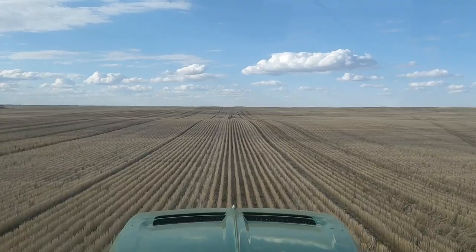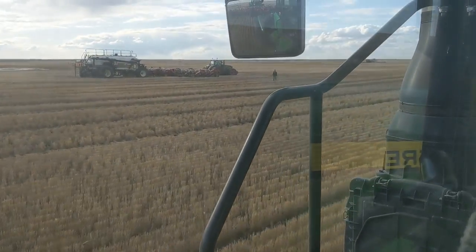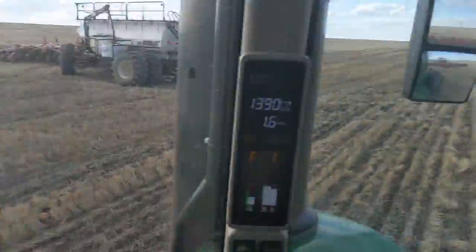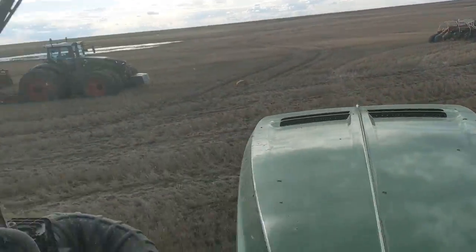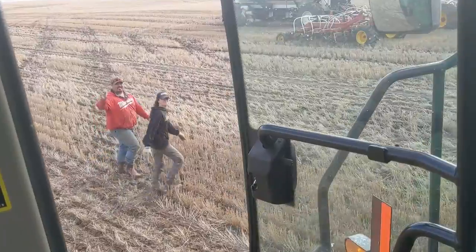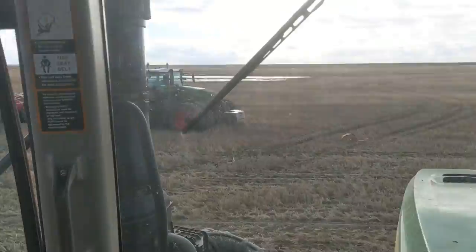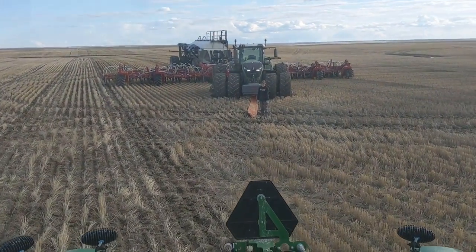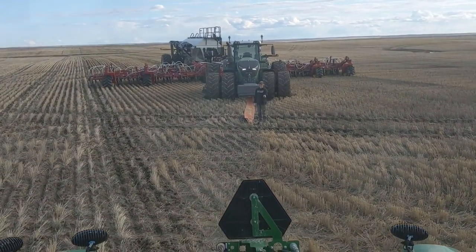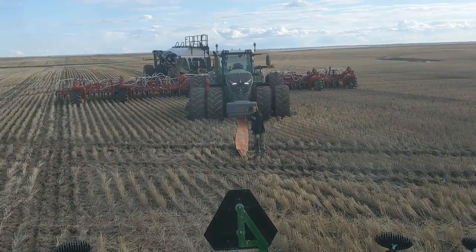I'll unhook here and go pull her out. My tractor is unhooked, Jared's dropping a strap off. Let's get her pulled out, here we go. Ashton's like, 'No, I'm on camera and I got stuck.'